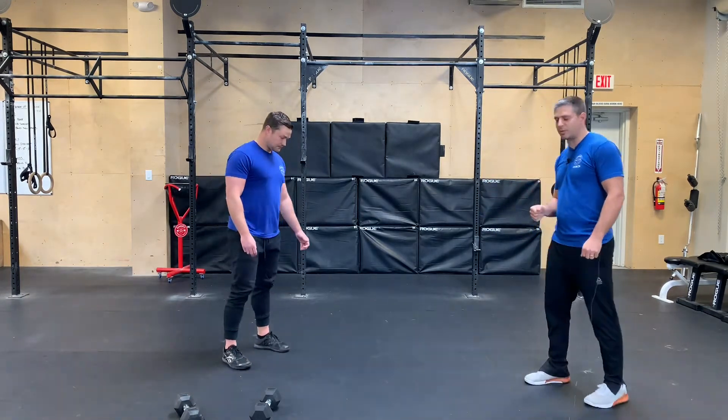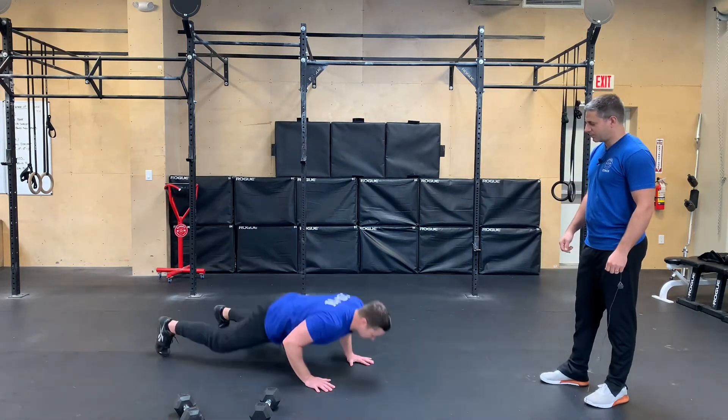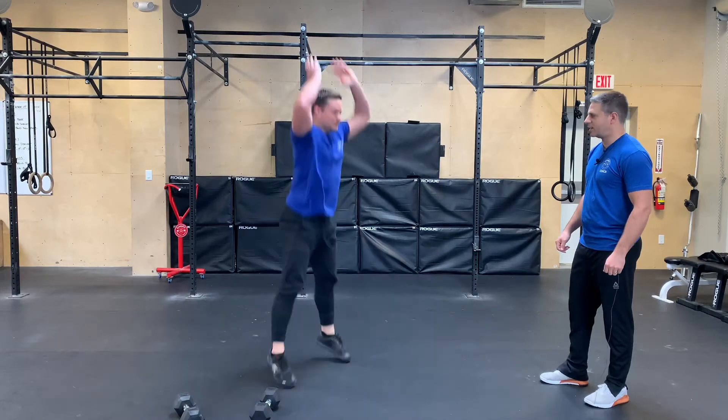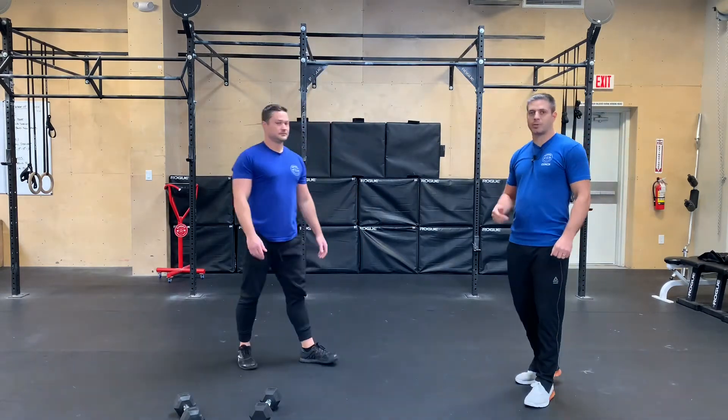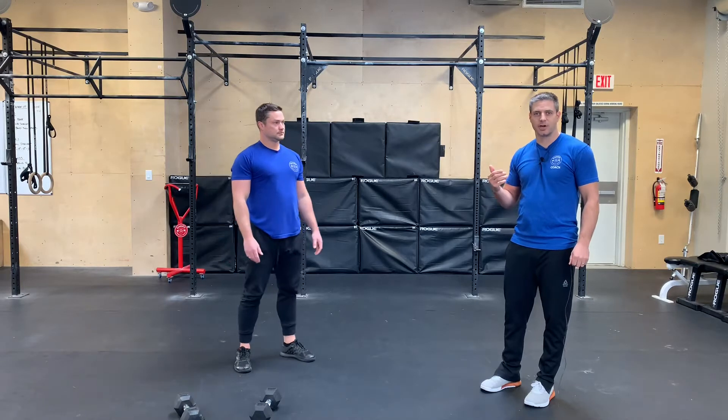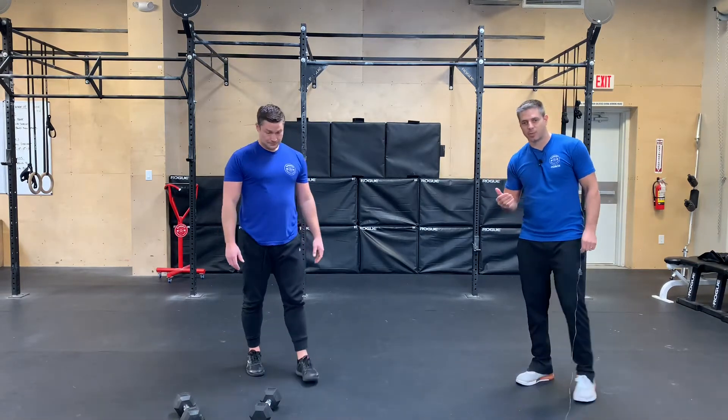So to start, Kevin's gonna demo the burpees. Give me two of them. Very nice, thank you. Important thing on the burpees: wanna get the chest all the way down to the ground, and then on the way up, just a nice little jump at the top there. So we got 50 burpees.